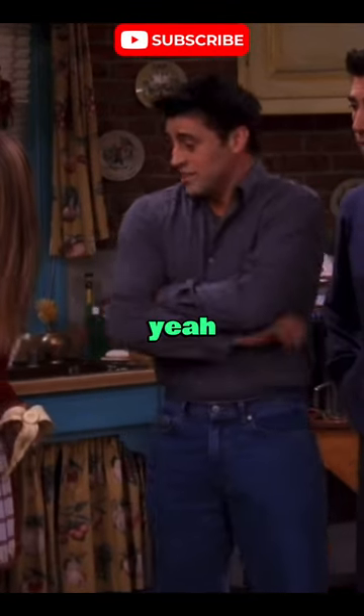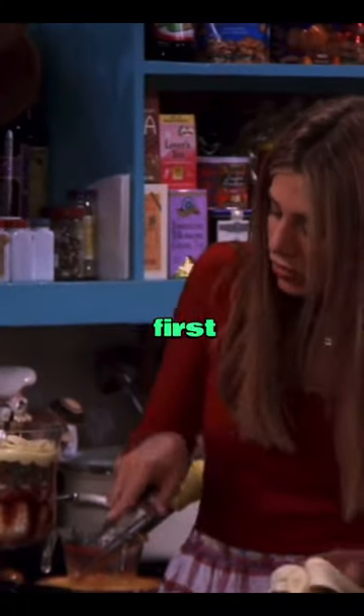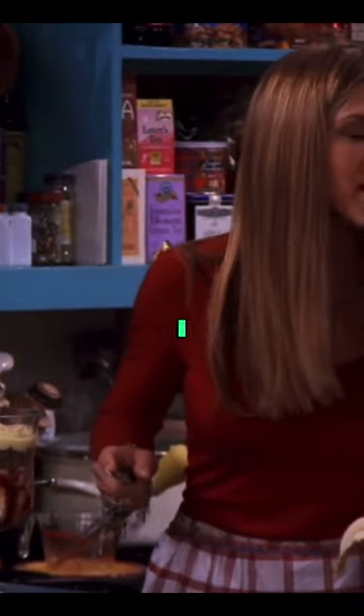Look at it. Isn't it beautiful? What is it? It's a trifle, and it's got all of these layers. First, there's a layer of ladyfingers, then a layer of jam, then custard, which I made from scratch.